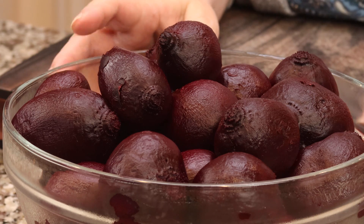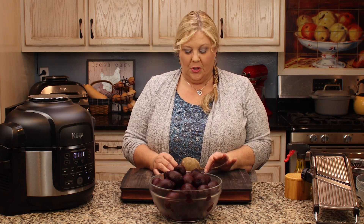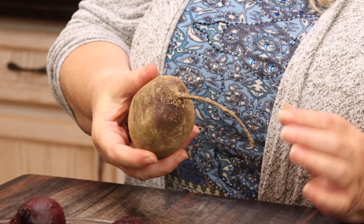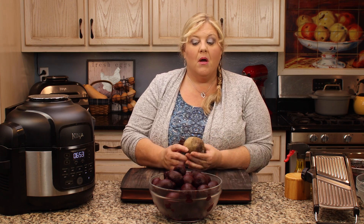Now let's get our beets prepped. I've already pre-cooked my beets, but I'll explain how to do that quickly. When you get a fresh beet from the grocery store it usually has leafy greens on — sometimes not. You want to cut those off, leaving about a half inch to an inch of the stem part, and you can leave the root part on as well when prepping them for air crisping.